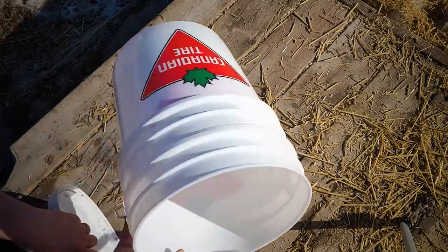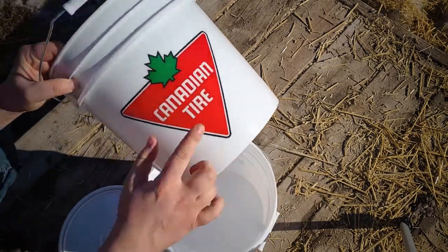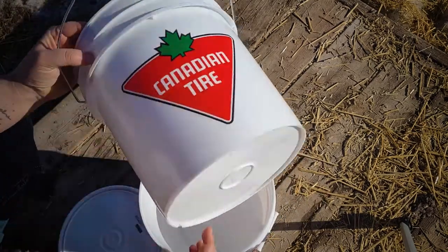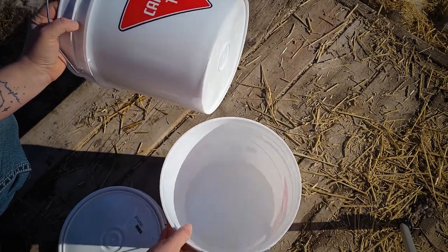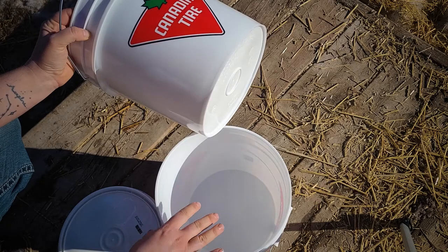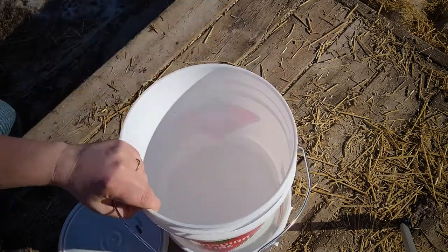For this project I'm using two two-gallon pails. One of them will be where the worms are actually living — I'll be drilling holes in the bottom. The bottom one is basically a catchment container so if there's any extra water it can drip into there. I might lose some worms in there but that's okay, I can just fish them out and put them back in whenever I need.